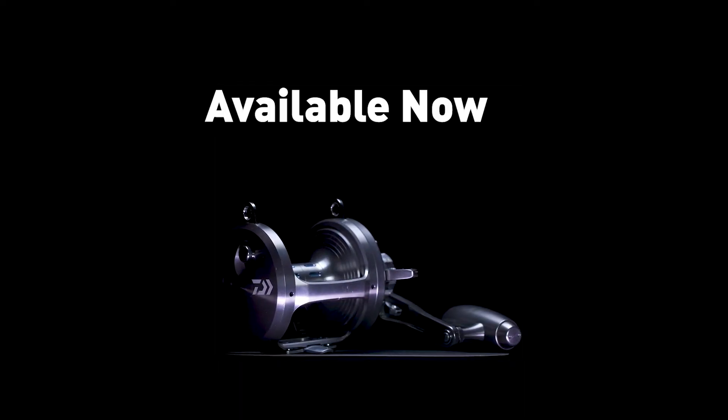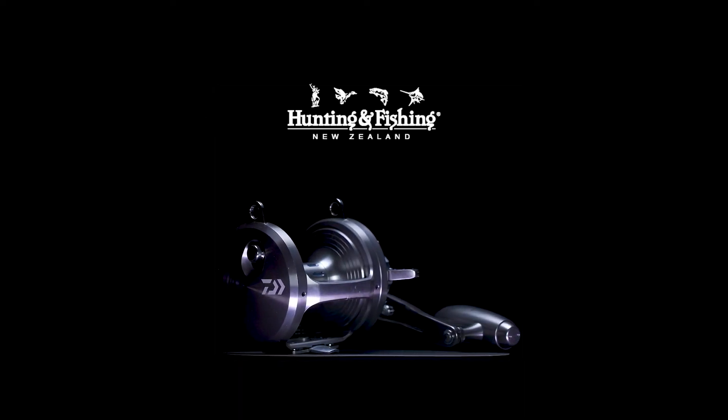So if you demand the very best from your gear and you want to check out the cutting edge of angling technology, I'd highly recommend getting down to your local Hunting and Fishing New Zealand store and checking out the new Daiwa Saltega Lever Drag range of reels for yourself.